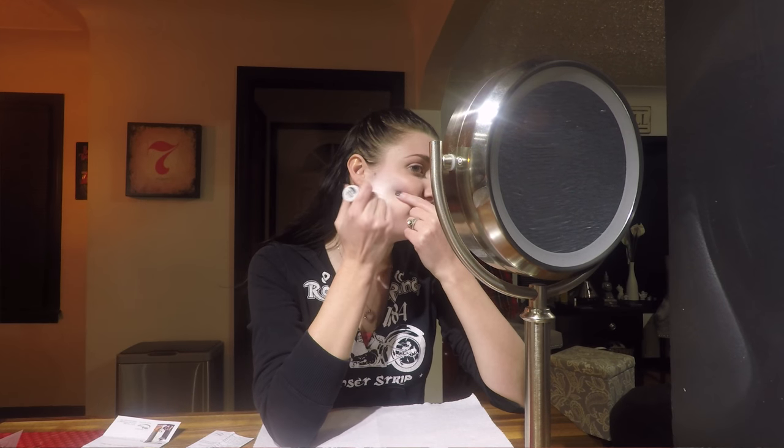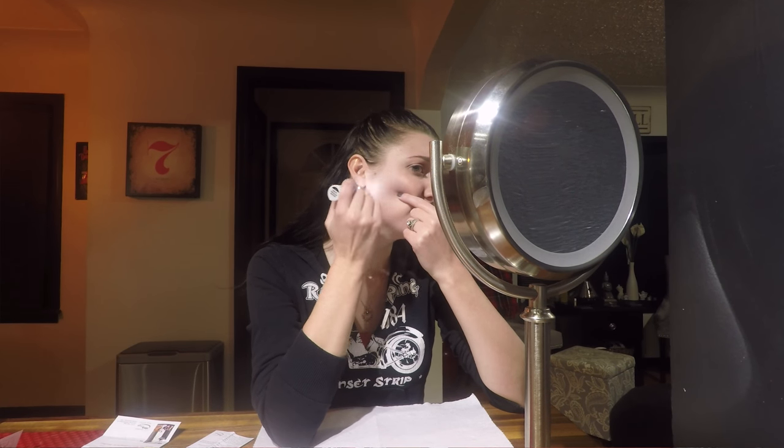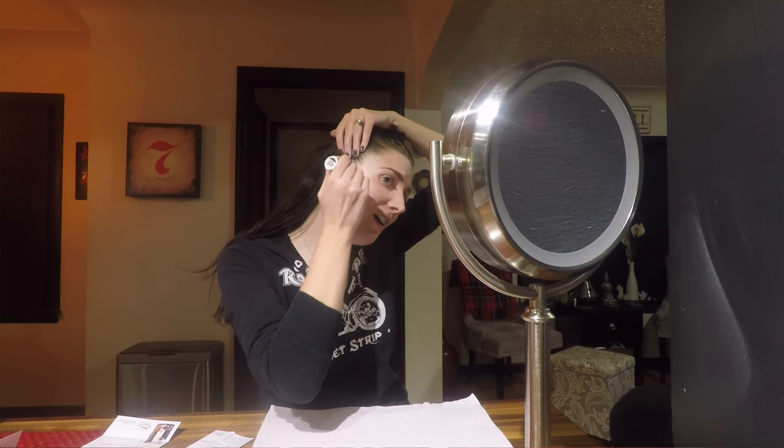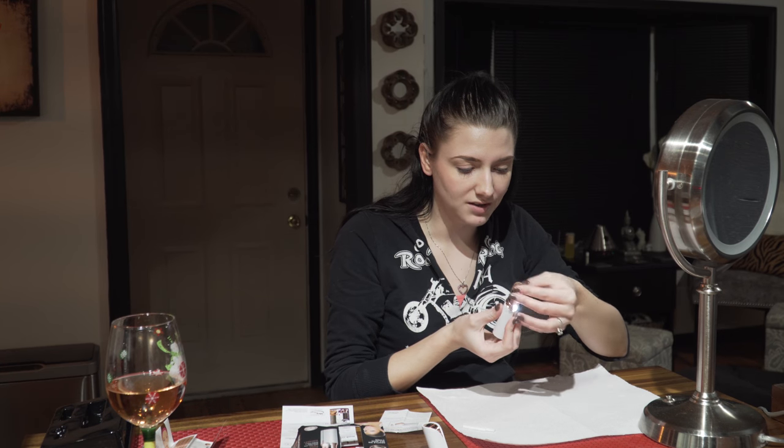Wow, this actually feels really nice. This is so relaxing — I can see why men enjoy shaving their face. Let me get my chin hairs. I did kind of take off the majority of my makeup because I wanted to see what I was doing, but you can see the rest of my makeup — I got that white patch right there, all my bronzer's coming off. It sucks when your makeup gets super cakey. Oh, it's getting a little hot and a little clogged — my hair is kind of long.